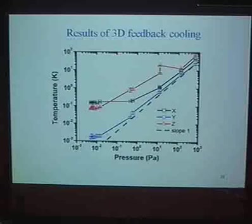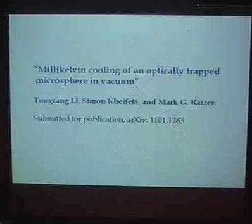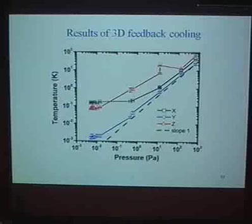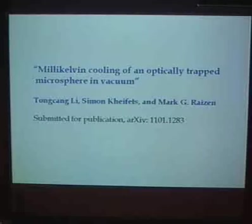It would be nice to bring all three degrees of freedom down to the same temperature. How low can it go? With this feedback damping alone, I don't think we can reach ground state cooling, but I think we can get close. The question is what can we do if we get close to the ground state? This paper was submitted and I think it will be accepted.